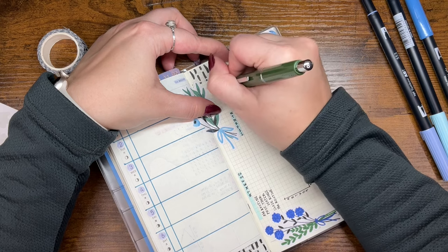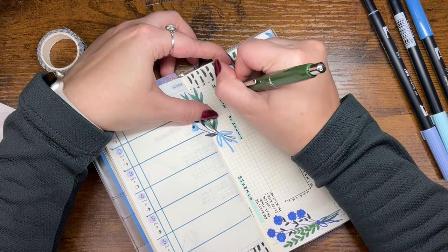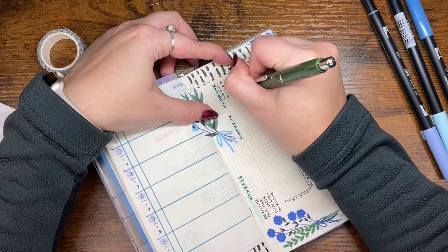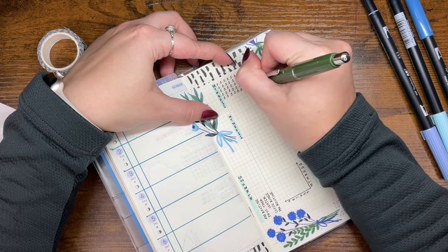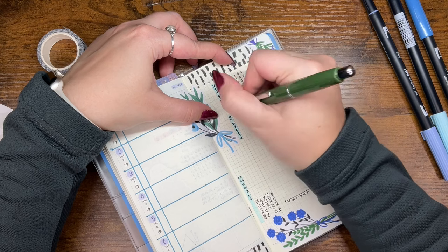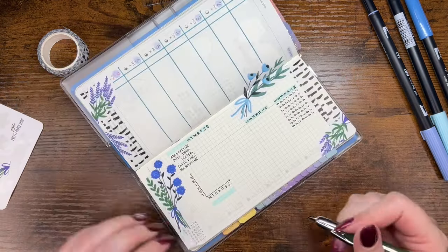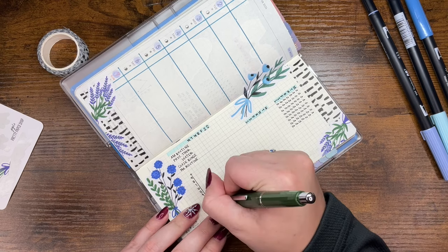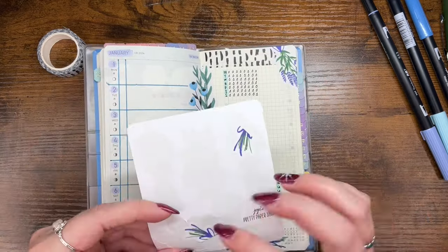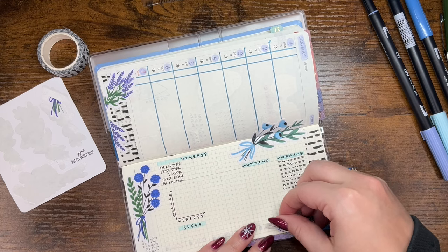So the top of the page will be vertical and the bottom horizontal — it is what it is. Then I struggled with drawing water droplets for the water tracker. Sometimes they feel easy to draw and sometimes they feel impossible, and today they were feeling rather impossible. But I got them done. Down here I wanted to put 'sleep' and I was counting boxes to fit each letter in one, which I could — though the second E got a little close together.